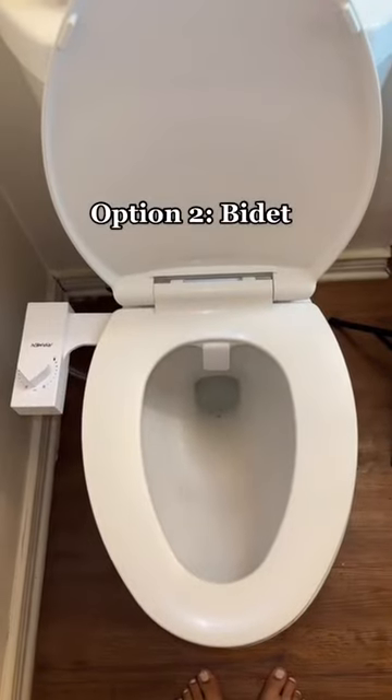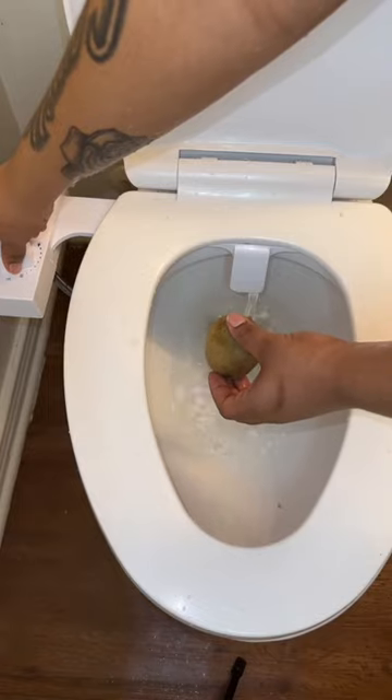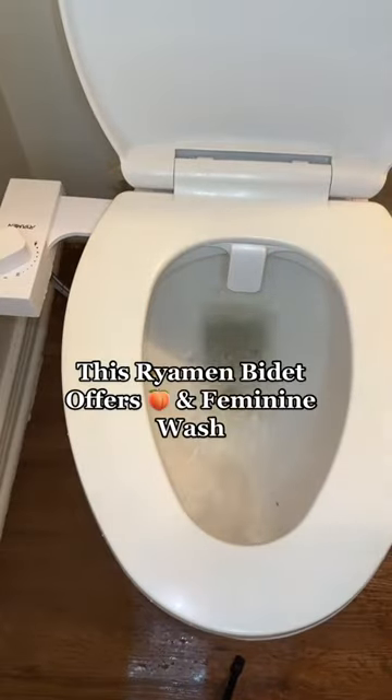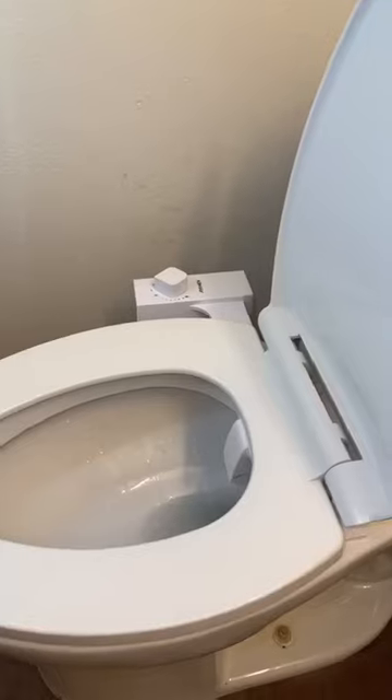So let's put the bidet to the test. This was very easy to set up, so the results speak for themselves. This bidet offers both feminine and bum wash, and it's very easy to use. Amazon link in bio.